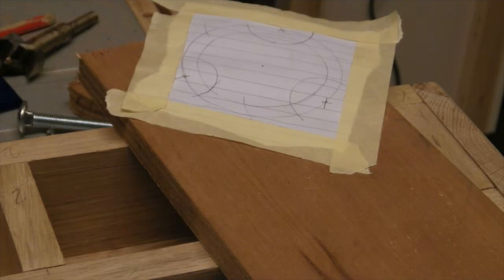Hi, welcome to my channel. Today I'm making a couple of knobs for an adjustable disc sander which I'm going to fit on my lathe.